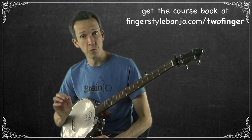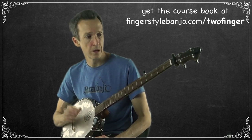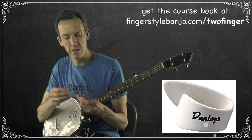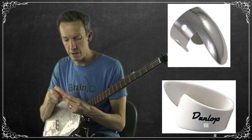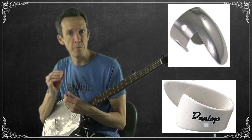With bare fingers, you don't really need a nail — you're just picking with the flesh of your fingers. But you can also use picks. When I do, I usually use Dunlop mediums for my thumb pick and Sammy Schieler picks for my finger pick — metal for my index finger and a plastic thumb pick for my thumb.